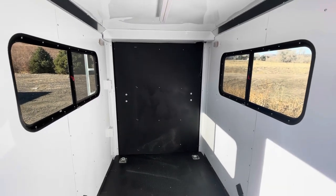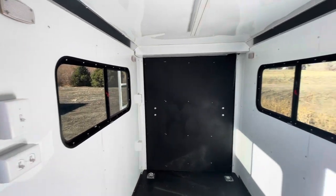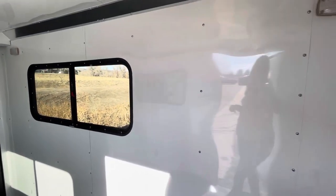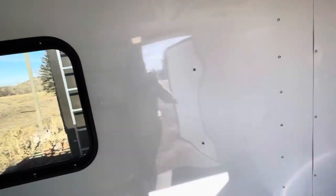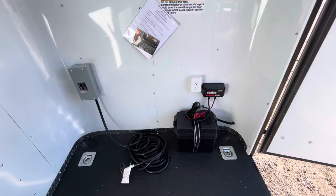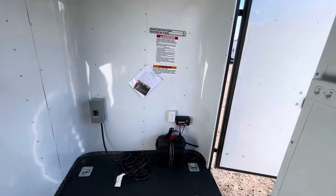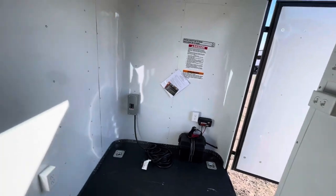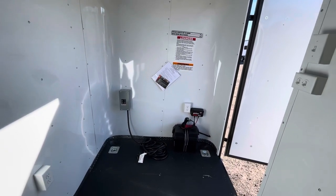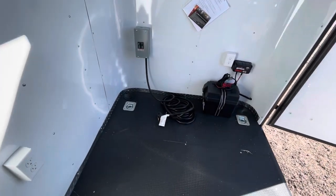You've got two 18-by-44 slider windows — tinted and lockable. You do have puck lights on either side for great interior light. These puck lights, the load lights off the back, and the party lights are all run from a battery box and battery charger right here in the front. That means you don't have to be plugged into a generator or have your truck on to have light inside and outside your trailer.